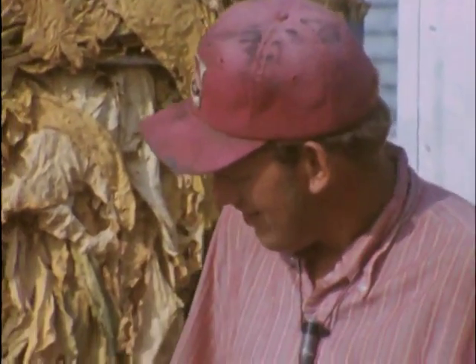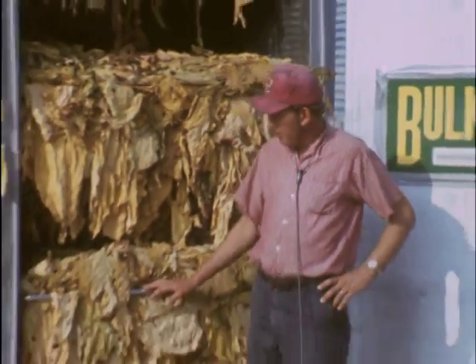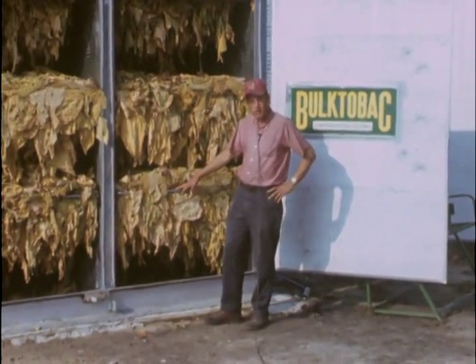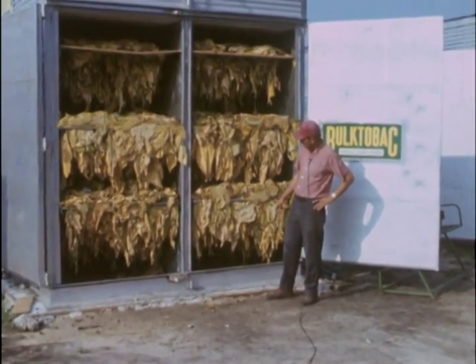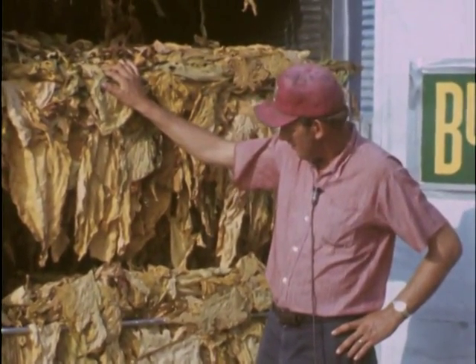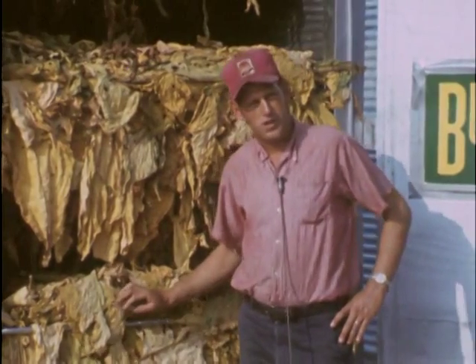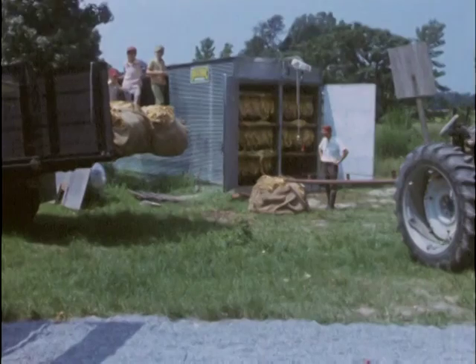I only use five hands to fill the barn and we get a barn a day. As you see, I prime my tobacco with a combine. It cures just as good as it does in the rack straight. I have very little fallout on the floor. It's selling just as good as it did last year. I like these small racks — they're a lot easier to load and a lot easier to put on that third tier up there. I only use five hands to fill the barn; we get a barn a day.